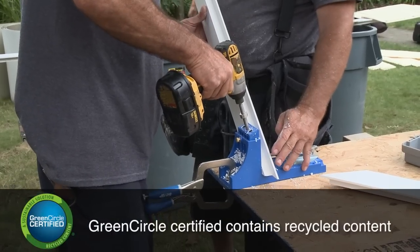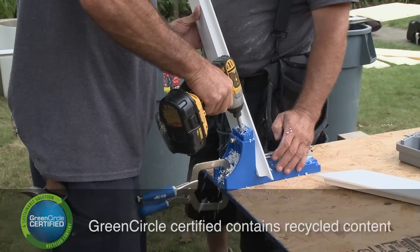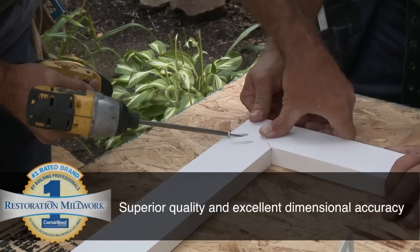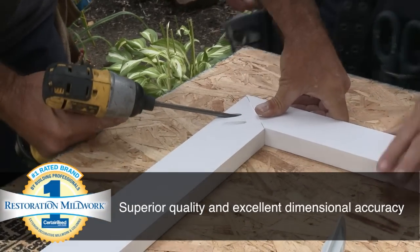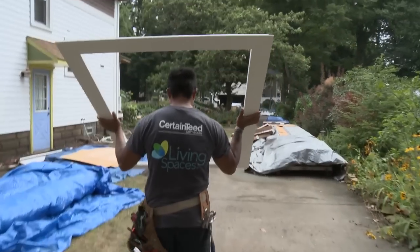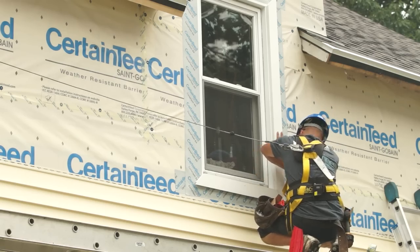Working with this CertainTeed Restoration Millwork, it's got a lot of similar qualities as wood — looks just like real wood. It's a lot easier to work with, a lot cleaner, and it's virtually maintenance free because it's a PVC material. It's a lot better than the competitors.